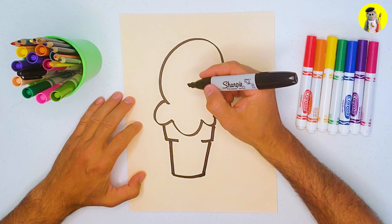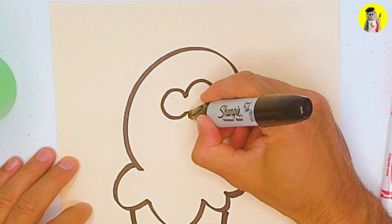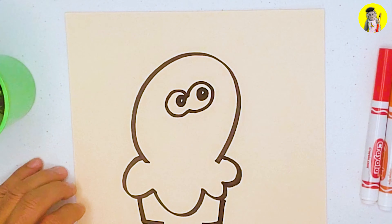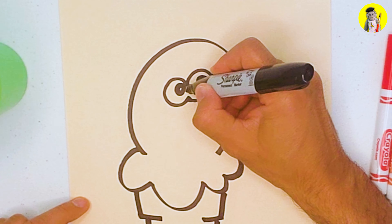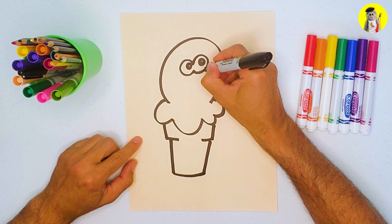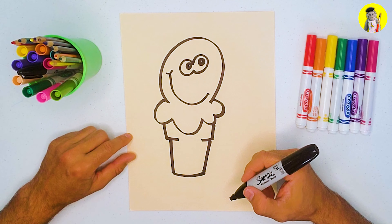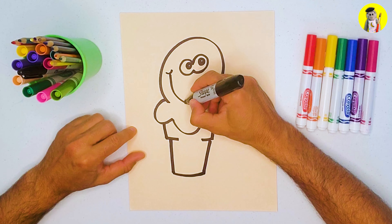Now let's do the face of the cone guy. Over here we're going to do a C and a bigger C opposite — backwards — two dark circles. Leave a little white area inside. You can see our friend the ice cream dude is looking up. Add just a tiny line there to sharpen it up. Now give him a nice big smile — start up here and go down. He's happy!